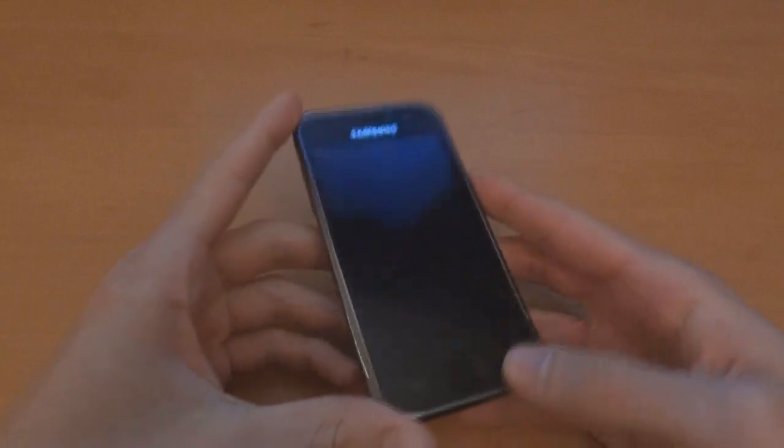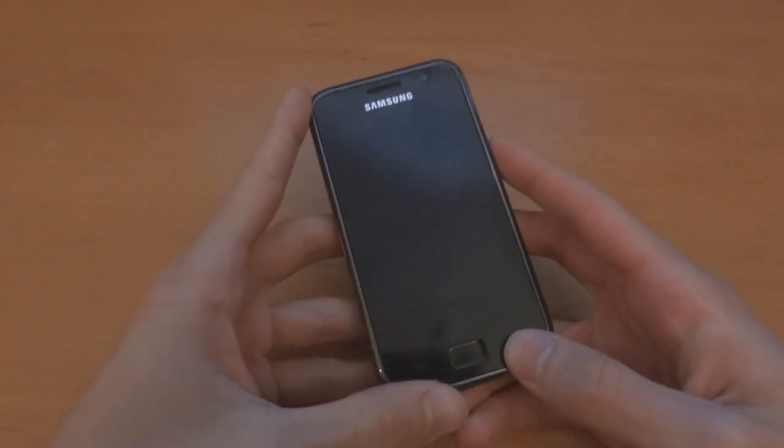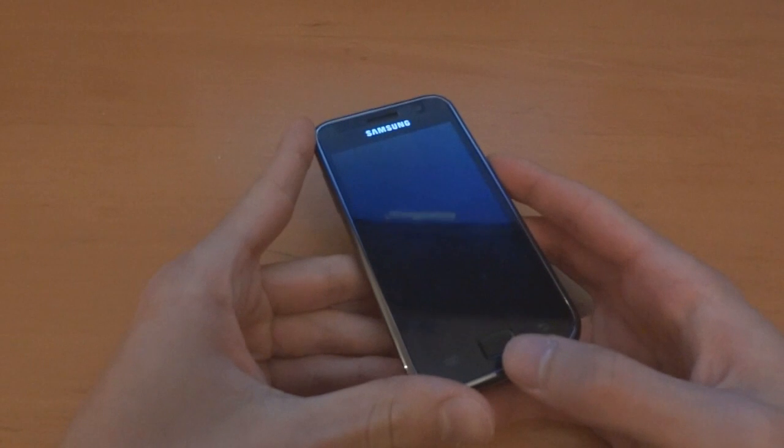Hey, what's up guys, TotallyWTO today and I'm going to be showing you how to flash over Surface ROM.